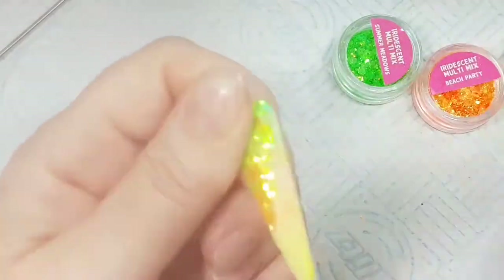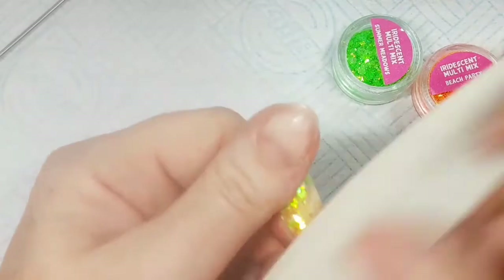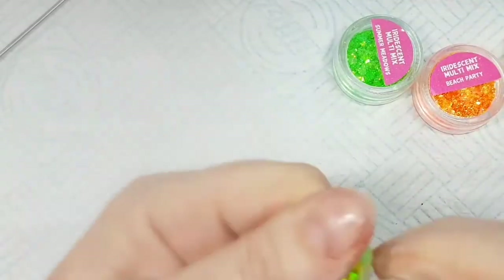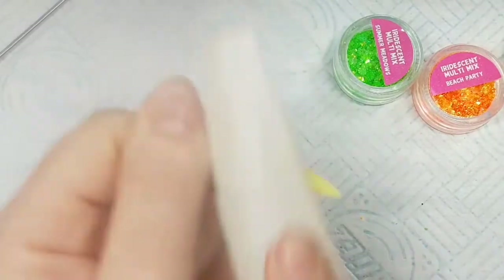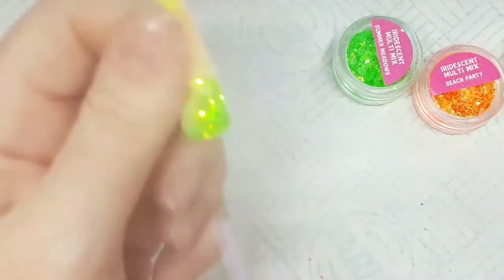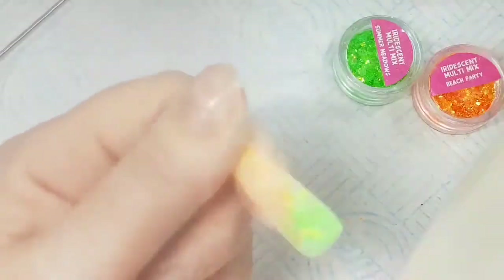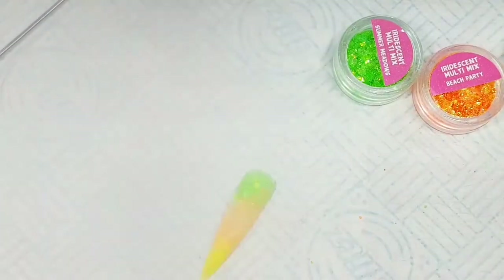If you're doing this on a client, make sure the structure of the nail is done with that builder layer — put your apex in as well as covering all your glitter. I'm just giving it a quick file on my display tip to make sure there are no lumps or bumps. Once I'm happy I'll remove all the dust.